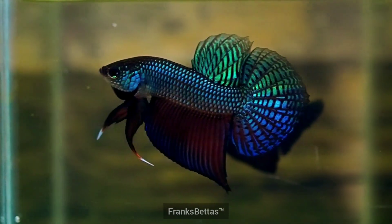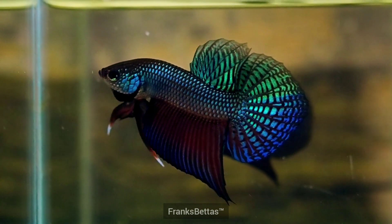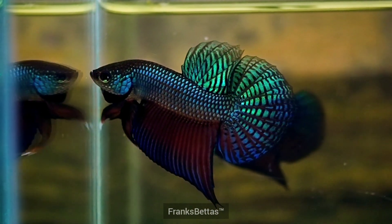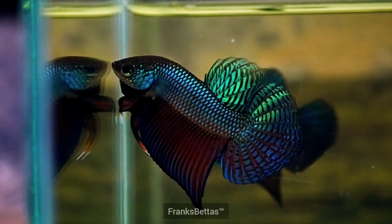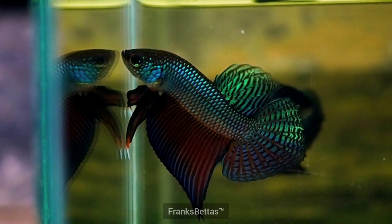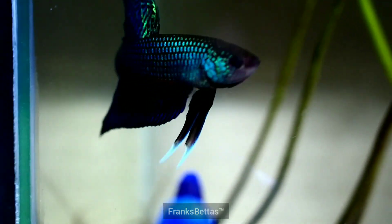What I'm talking about today is flaring your fish and how important it is to flare your fish for at least 15 to 20 minutes a day if you have the time. It will greatly improve the health of your bettas. Flaring is so good because it helps the fish exercise and it also promotes blood flow through the fins and the body of the fish.